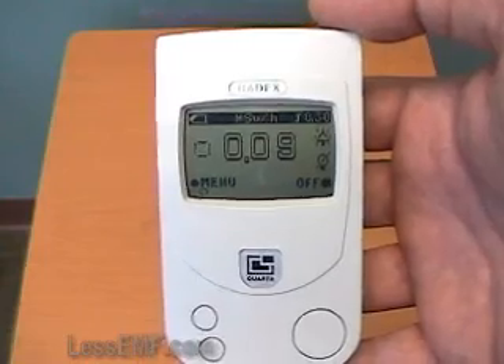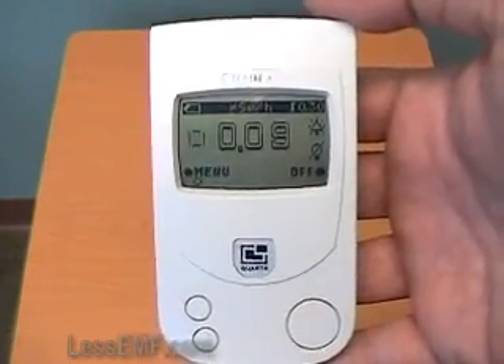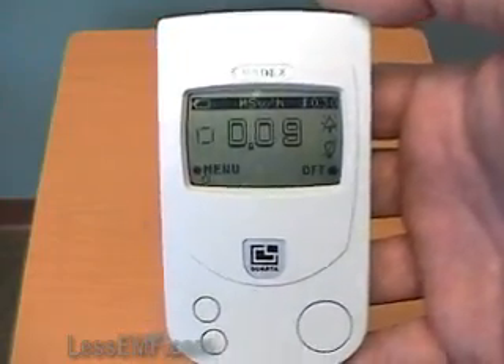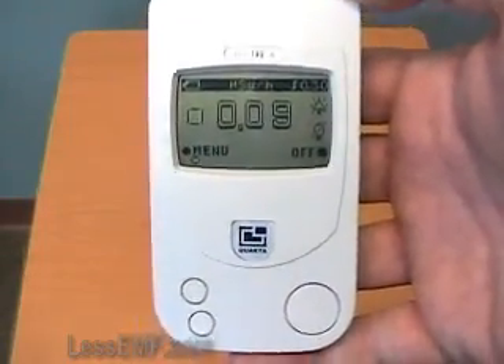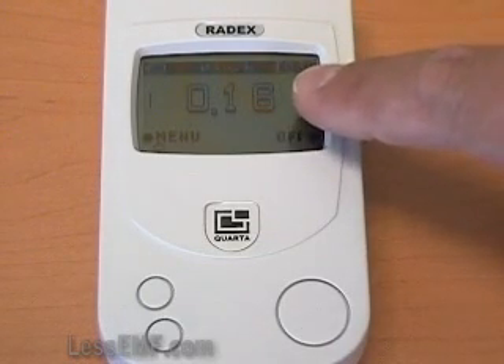Here you can see that the meter is sensitive enough to measure normal background levels — in this case, approximately 0.09 microsieverts per hour. You can hear the intermittent clicks when a radioactive event occurs. The readout is averaged over 40 seconds.